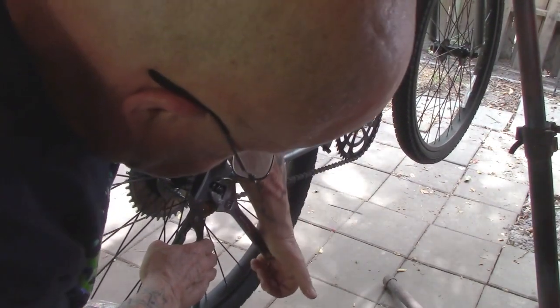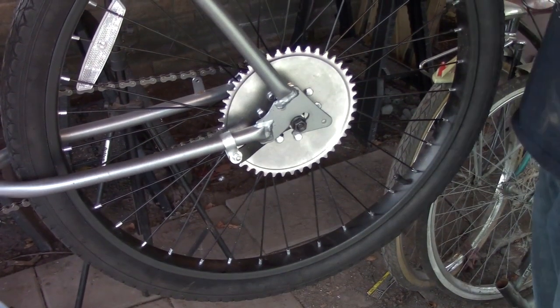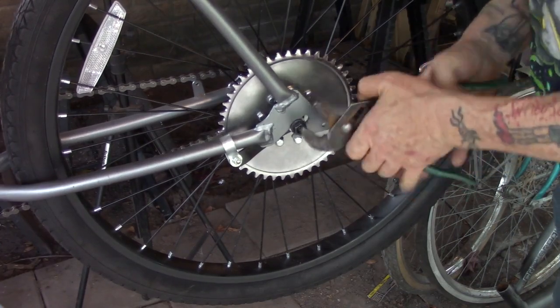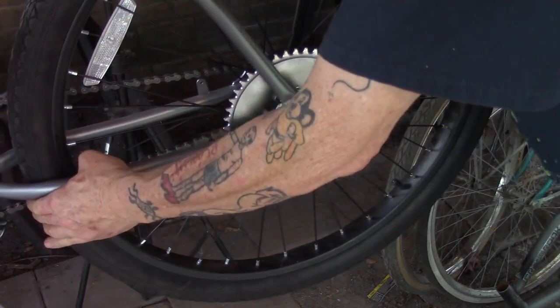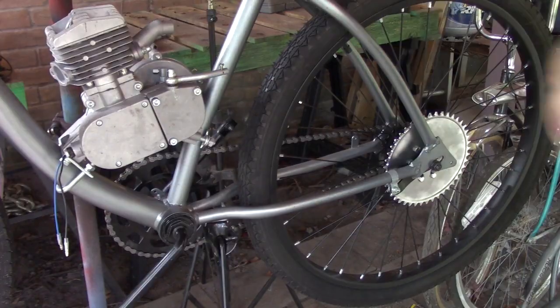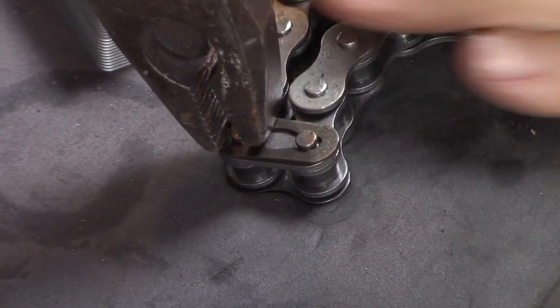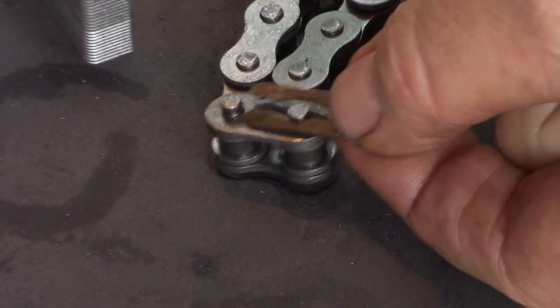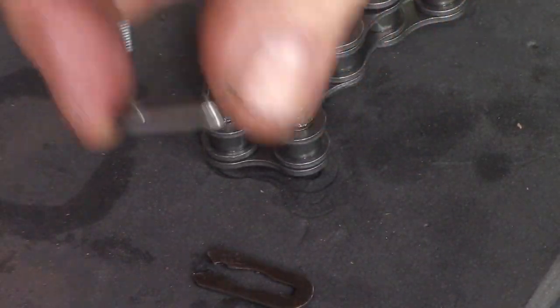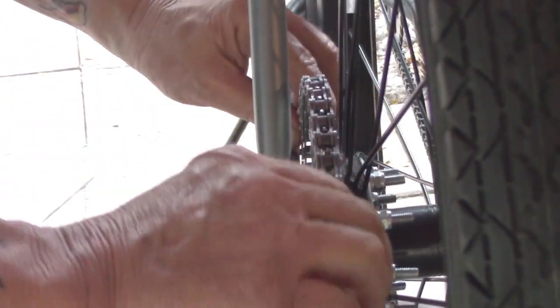Our next step is installing the drive chain. When we do that, we want the wheel pulled all the way back to get all the slack out of the pedal chain, and get the wheel and tire centered between the two frame members - wheel centered, pedal chain correctly tensioned. Let's take the connector link off the stock chain - the stock chain is fine to use. I use a pair of pliers: one jaw on the pin of the connector link, the other jaw on the open end of the clip. Watch out for that clip - it will go shooting across the room. Remove the plate and pull the connector link off.